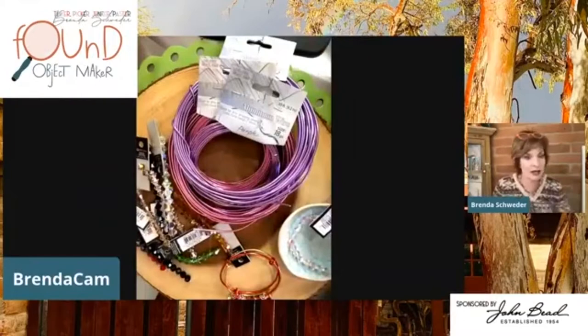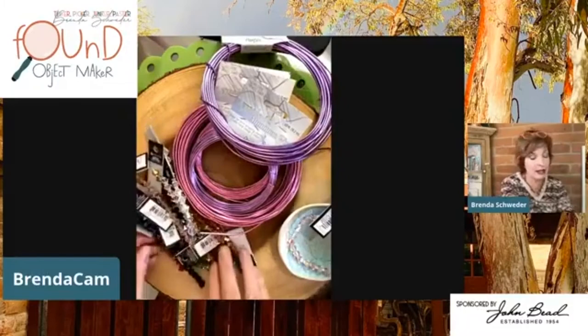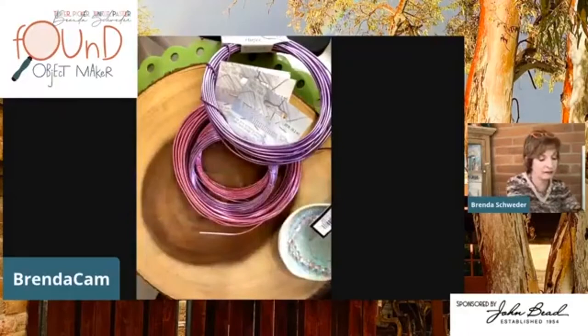I want to show you how to do that. We can work with either purple or fuchsia wire — we already did red for Valentine's Day. I thought, since this will be kind of a small bangle, I'd also show you how to make a charm with some Preciosa bicones as a little bonus, because I love you guys so much.